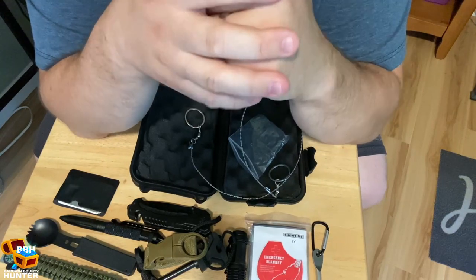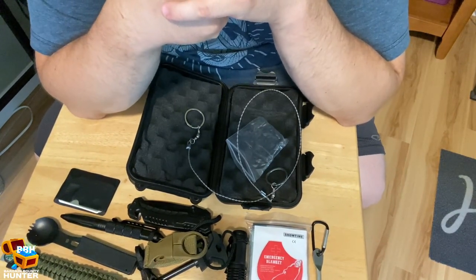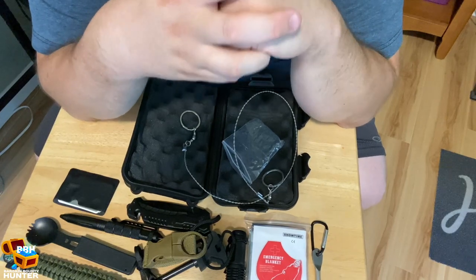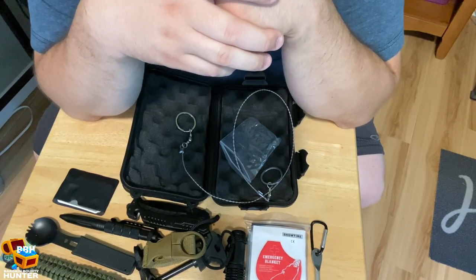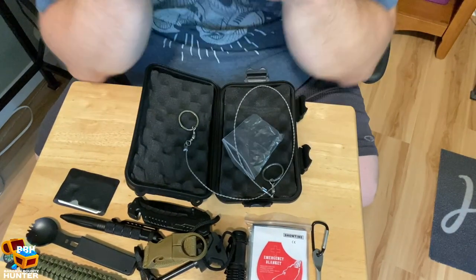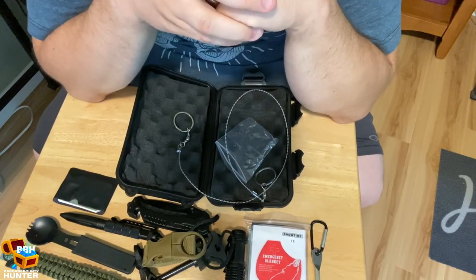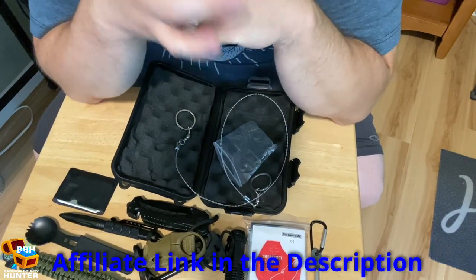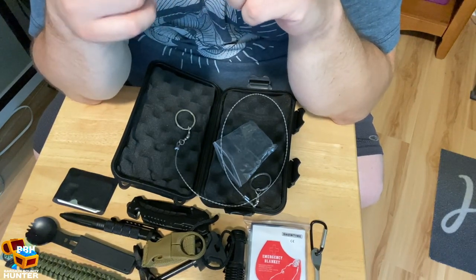This kit was made by the company Snow Cinda — S-N-O-W-C-I-N-D-A. It's a 13-in-1 survival gear kit that comes with all kinds of tools you might need camping, fishing, hunting, or hiking. It's a great gift opportunity for an outdoorsman. It's pretty small and compact, easily fits in your gear. Let me know in the comments if I described something wrong. Thanks for watching, and until next time.